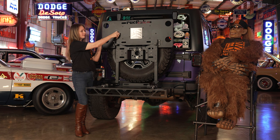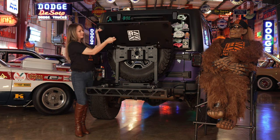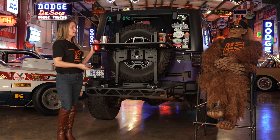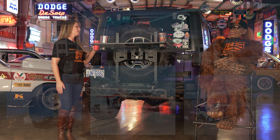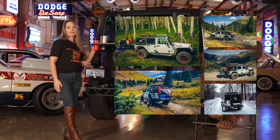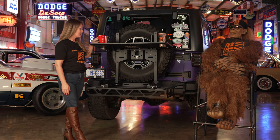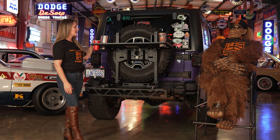Oh, you thought that was it? Bam! The built-in tailgater or mobile workstation is the perfect spot for when you're out at the beach, on the trail, at the game, or at the job site. It even has cup holders to fit that famous red cup or your favorite tumblers.